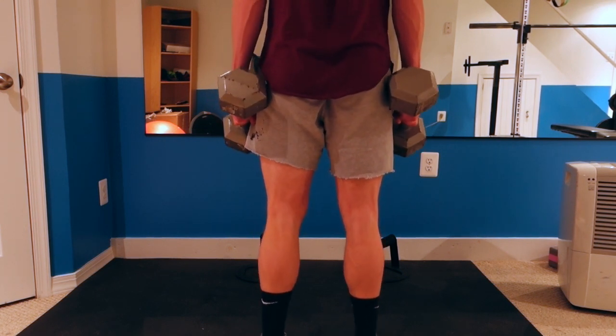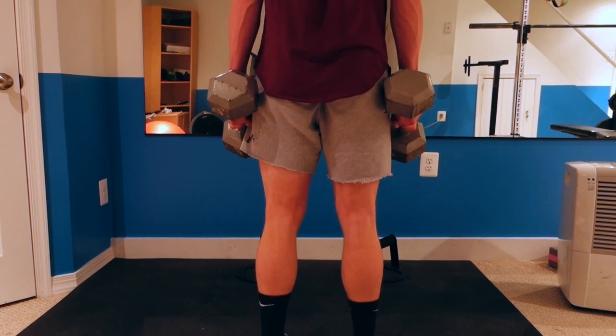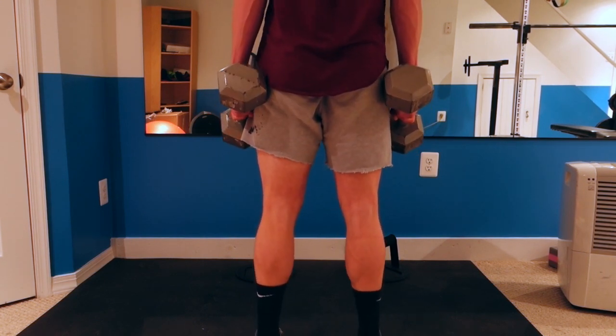So yeah guys, that's pretty much my leg workout for today. If you guys have any suggestions for what I should do for future videos, leave them down in the comments. And if you like this video, please share it and subscribe. Thanks, guys.